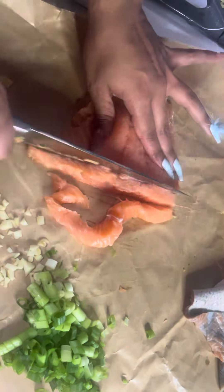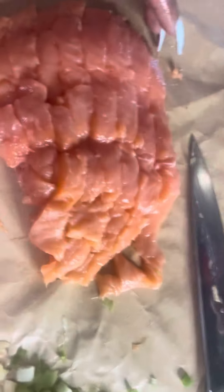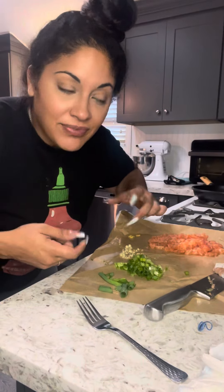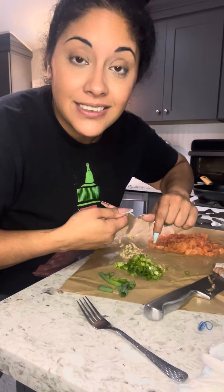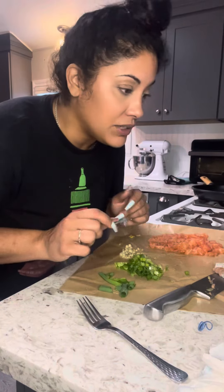Next we're gonna chop the salmon the long way and then the short way — you just want little cubes so they can stick together. Can you see how I chopped everything up? Now that I have everything chopped I'm going to put it all together. Measurements? I don't have any. I don't measure. This is eyeball.